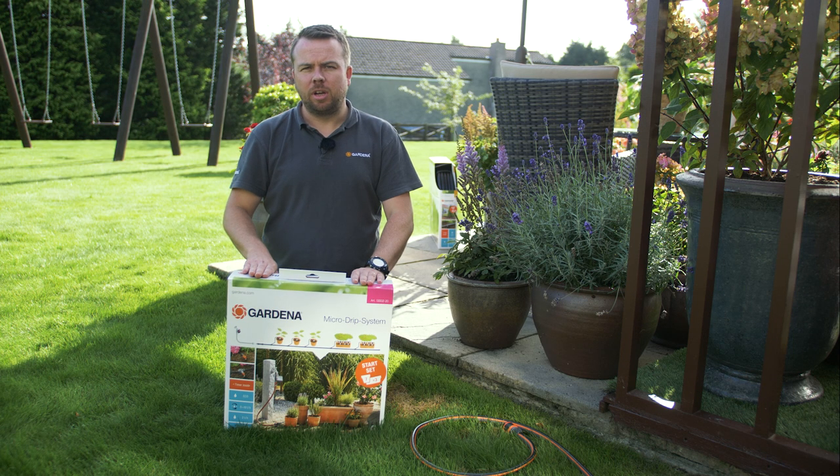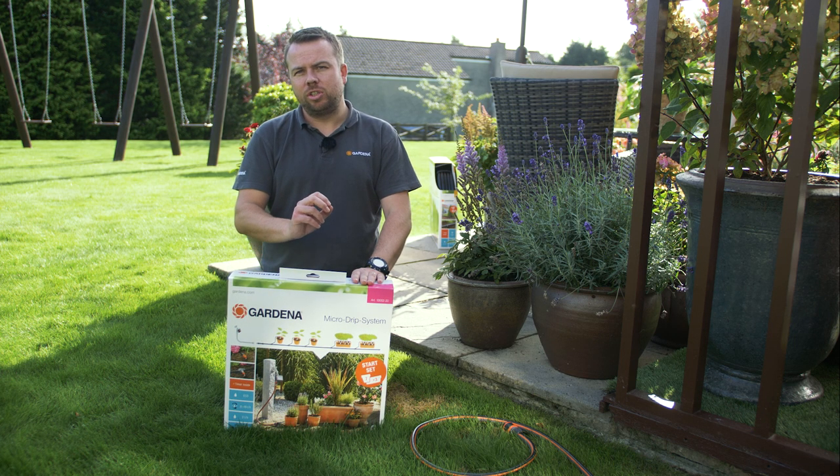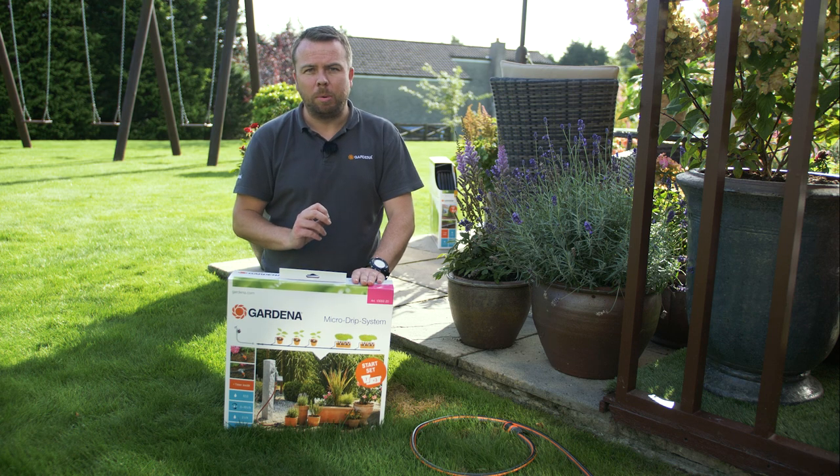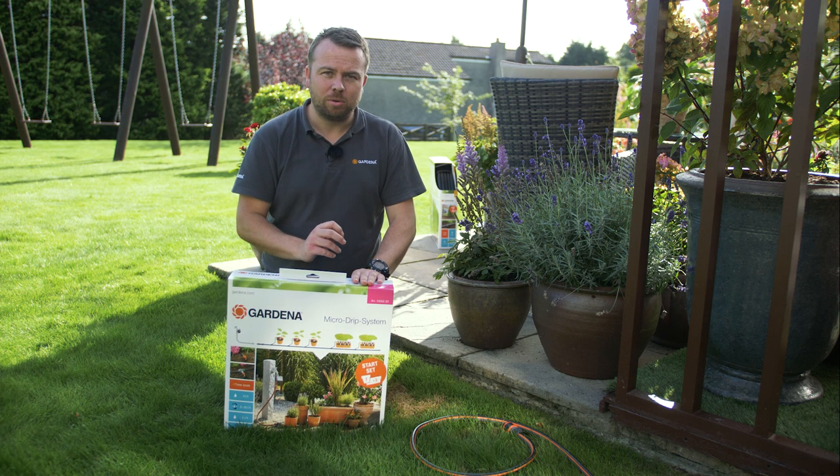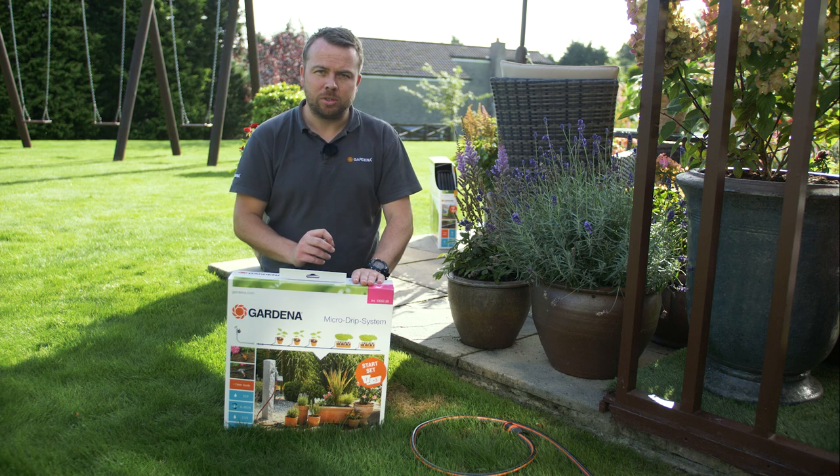The reason we use the Microjib System is it saves water, it saves money, and it gives just the right amount of water to your plants. It's so important not to under or over water your plants in your garden, and in particular your pots. The kit we're going to show you today gives just the right amount of water for your plants to thrive.